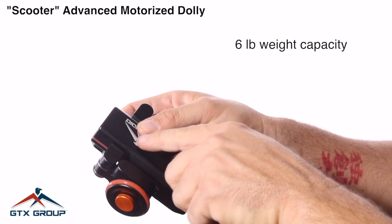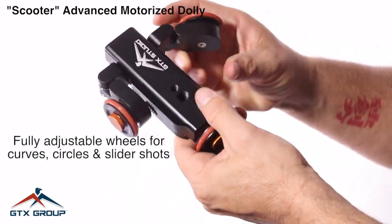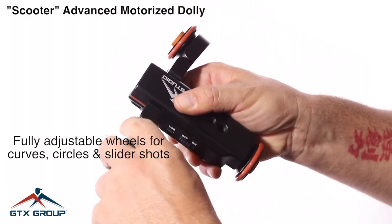This one is thicker and stronger than the older version. It has fully adjustable wheels for curves, circles, or slider shots.